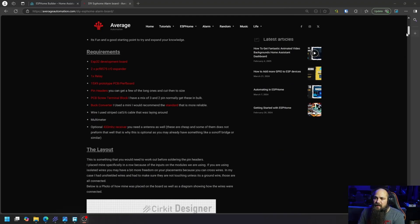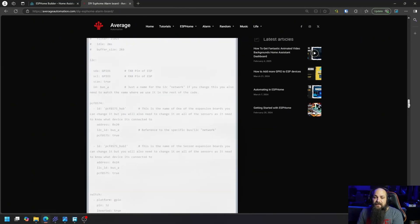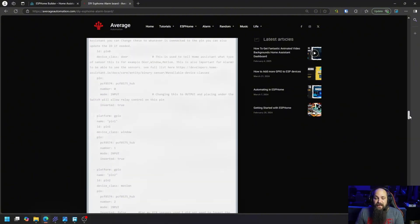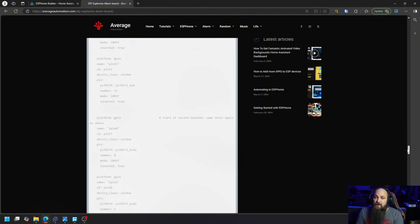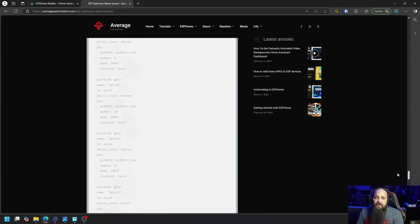I'll leave a link to that in the description below. Down in the description you'll also find a link to the written article that includes additional information as well as the code I used to set everything up, so you can follow along with this video. The code is also provided on the website and you can go ahead and copy that.